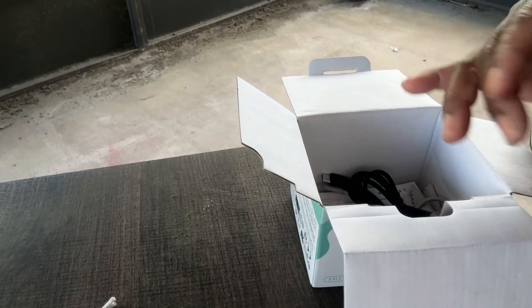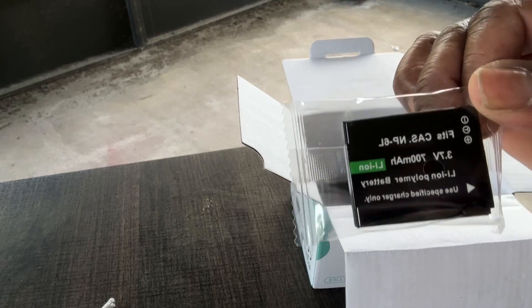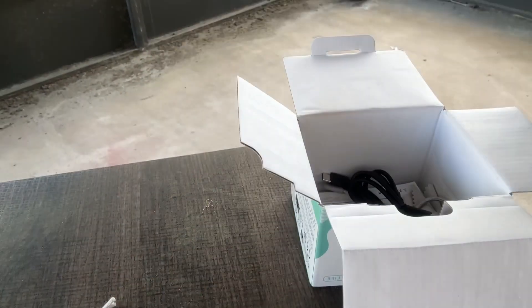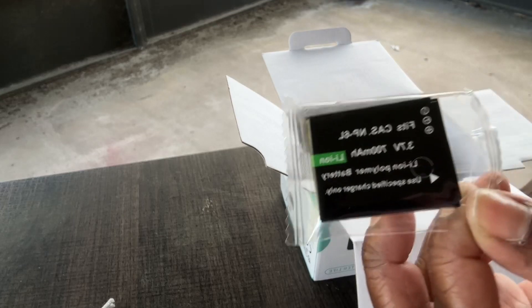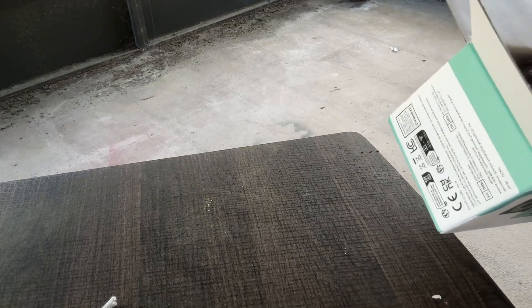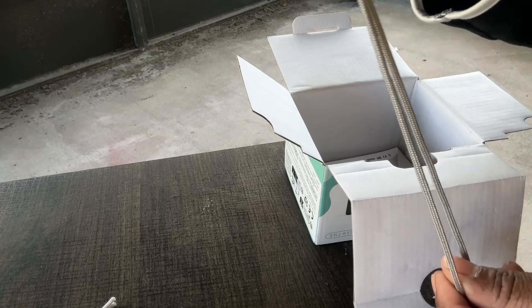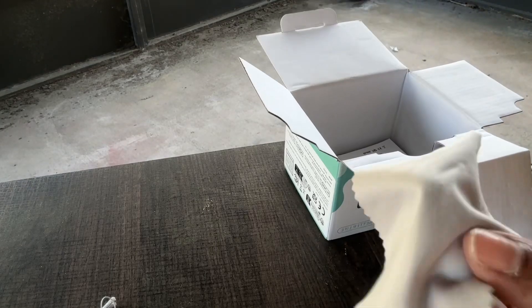Okay, that's the battery — it comes with two batteries, cool. And there's a charger. And this is a wrist strap so you could carry it on your wrist — real neat. And there's a cloth to clean your lens.